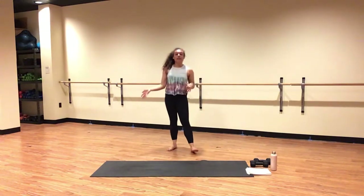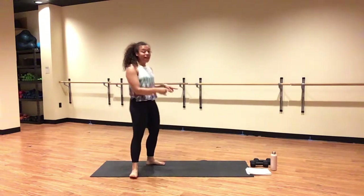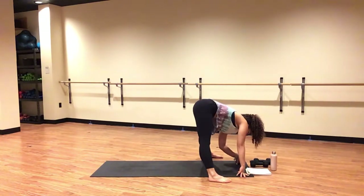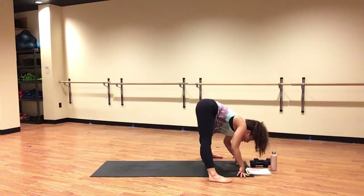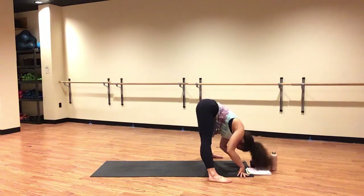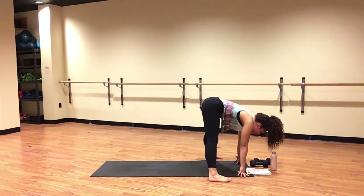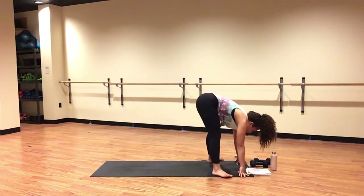As you inhale, lift your heels high. Exhale, sink them low. Inhale, look forward. Exhale, ragdoll at the top of the mat and breathe. Place your feet about mat or hip distance width apart. Create a nice big bend in your knees and hang your upper body heavy. You can grab opposite elbows and sway from right to left. Shake your head yes and then no — just feel the back of your legs get a nice good stretch.